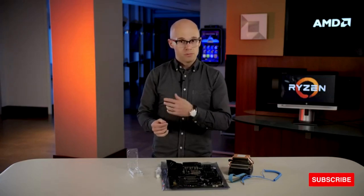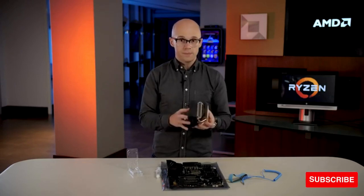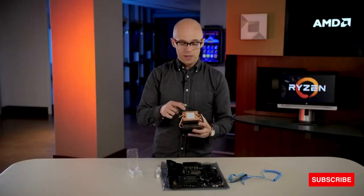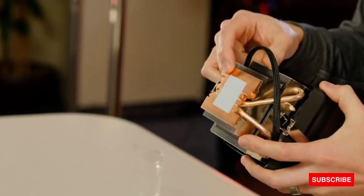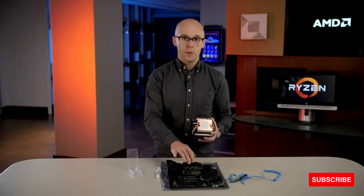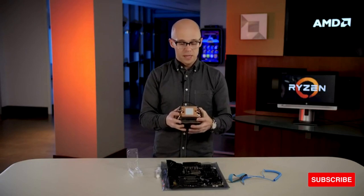Now the next thing, and our last step, is to install the heat sink. AMD Ryzen processors come with a heat sink inside the box. When they come from the factory, they have a thermal compound pre-applied. That thermal compound ensures good heat transfer from the processor to the heat sink and out into the world. It helps keep your processor running cool and quiet.